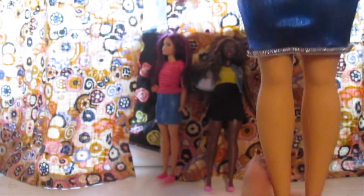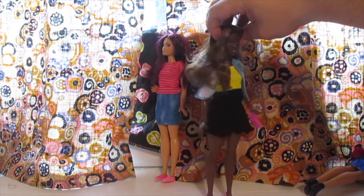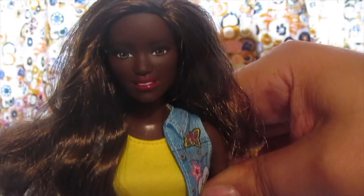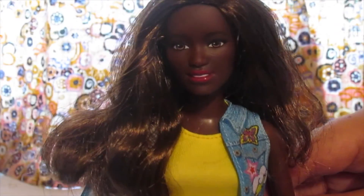Oh my god, this is like my favorite, favorite, favorite curvy Barbie set to date. Five out of five stars — ten out of five stars. I love her to death. I cannot wait to do a show with all these girls. I have like a whole bunch of them now, like five or six at least. I totally gotta do a curvy Barbie show. Anyway, that's about it. Thank you so much for watching. Don't forget to comment, rate, and subscribe down below. Peace out!